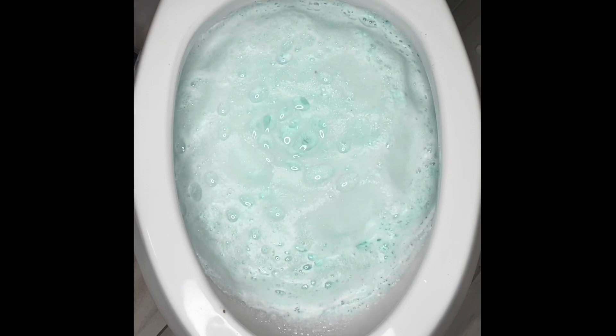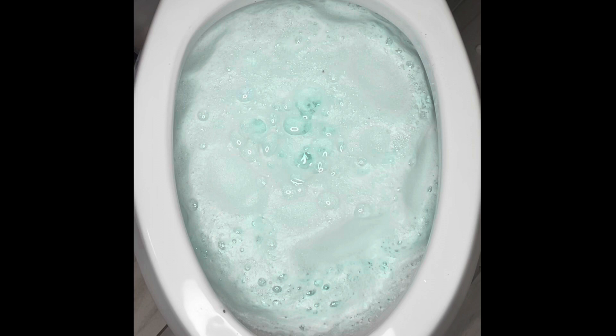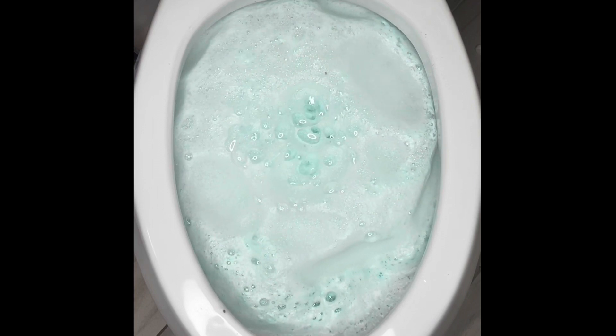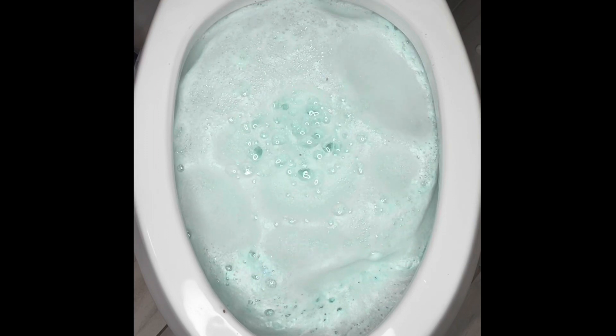Drop one in and watch it fill your toilet with cleaning bubbles. It will take approximately 10 minutes to dissolve, so clean the rest of your bathroom and when you come back, your toilet will be easier than ever to brush clean. Plus, it leaves your bathroom smelling fresh and clean.